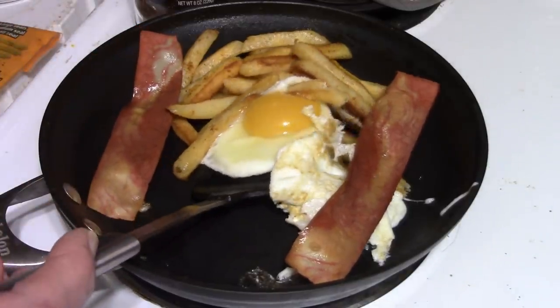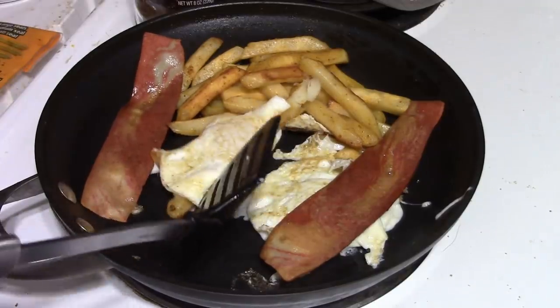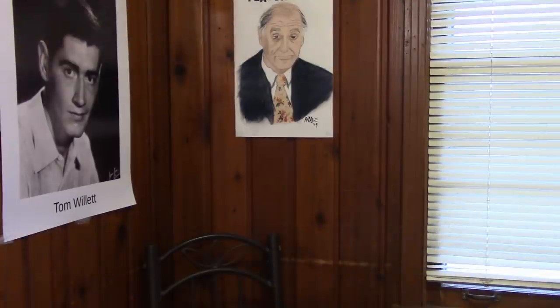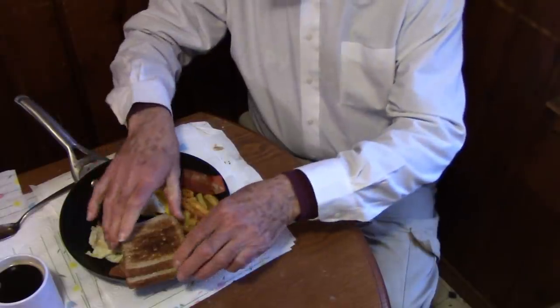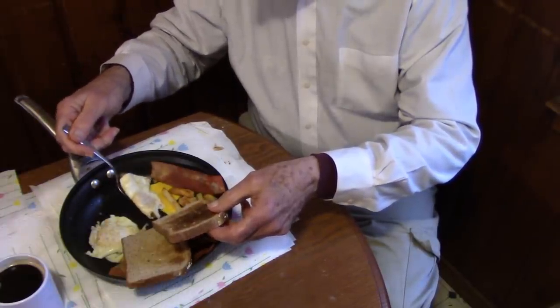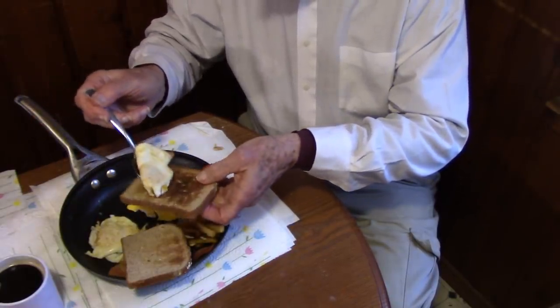It won't hurt the taste one bit. Let that cook on the other side. Turn off the heat from underneath the pan. And this does look great. Let me get this pan handle in this direction. Take some toast, and I will take the egg that had the broken yolk — the broke yolk — and I'll put that on here.